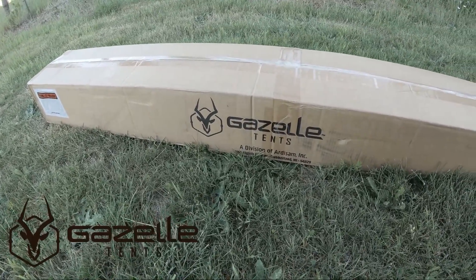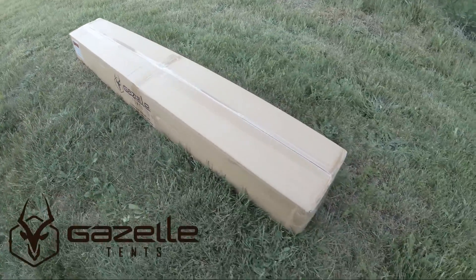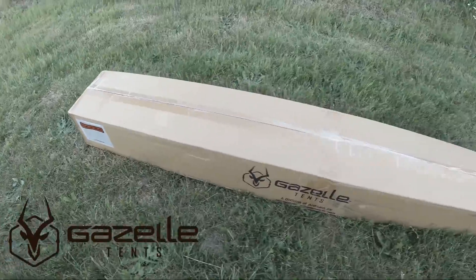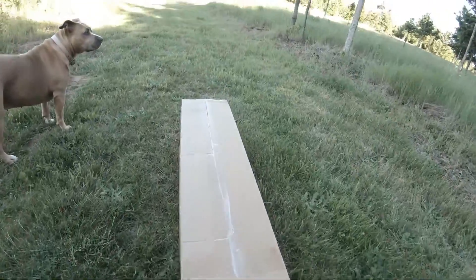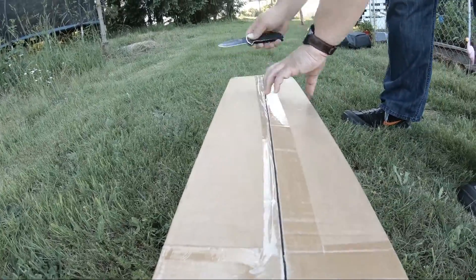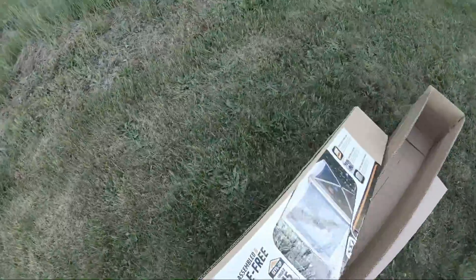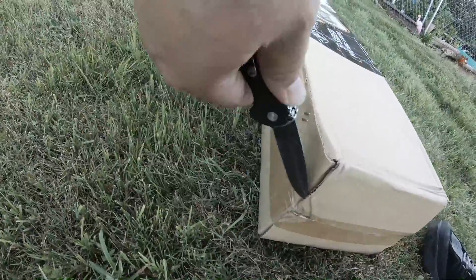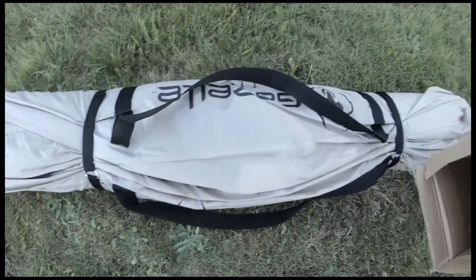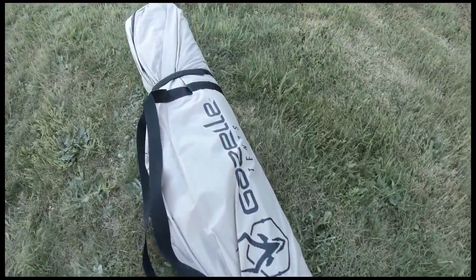What we have today is a Gazelle five-sided gazebo — not a tent, just the gazebo. Not going to do an unboxing, I think those are boring, but I've read reports where people said the staples in the packaging went through the gazebo causing rips and tears. So I'm going to carefully cut it open and verify nothing's wrong with it. No problems — no staples in it, packaged just fine. Going to get it out and set it up and show you guys what it looks like.